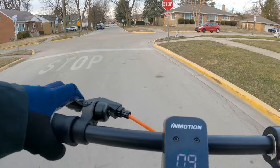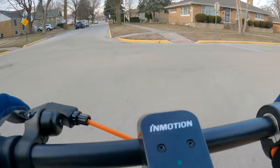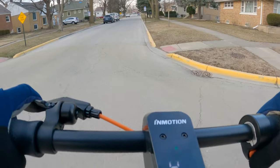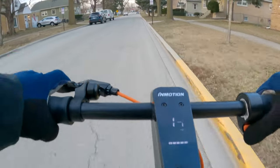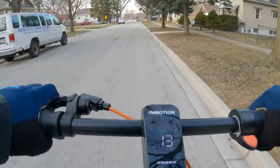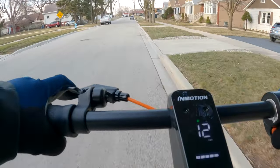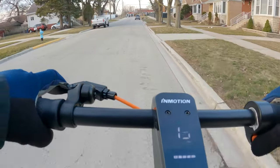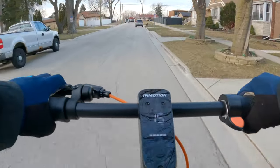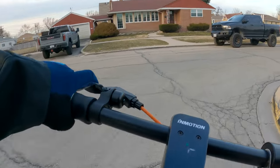Brakes feel very smooth. I was at about 19 miles per hour and it stopped very, very smoothly — not too grabby. One thing I hate about cheaper scooters under a thousand bucks is that the brakes make you feel like you want to fly forward over the handlebars. No complaints about these brakes. They are mechanical on the rear disc, but on a scooter, combining a mechanical rear brake with a digital front brake usually balances it all out and feels about the same.